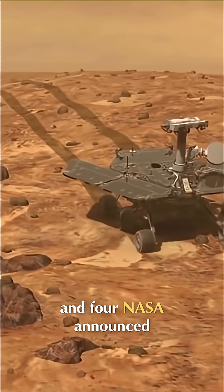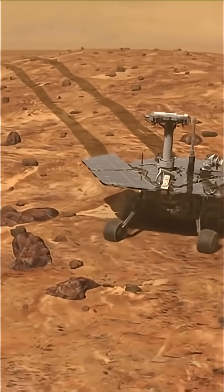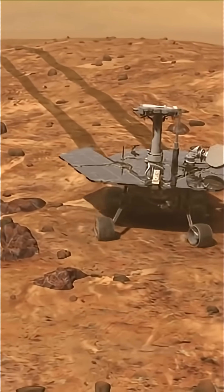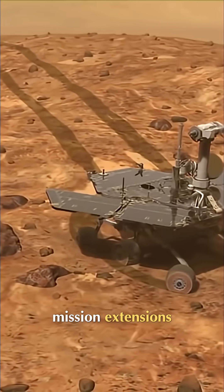In April 2004, NASA announced it would extend the rover's missions from three to eight months. It would be the first of many such mission extensions.